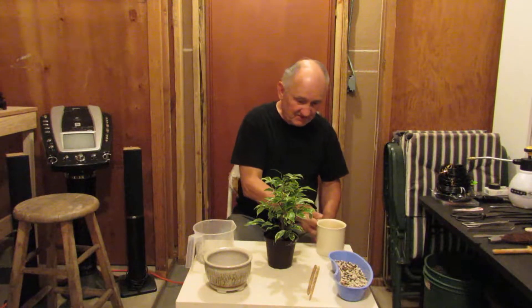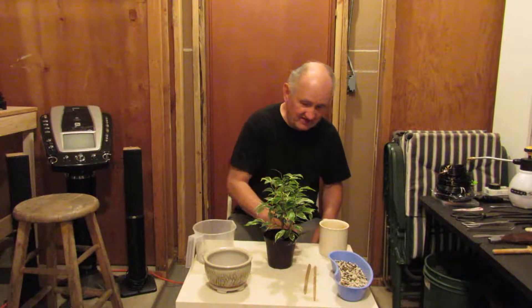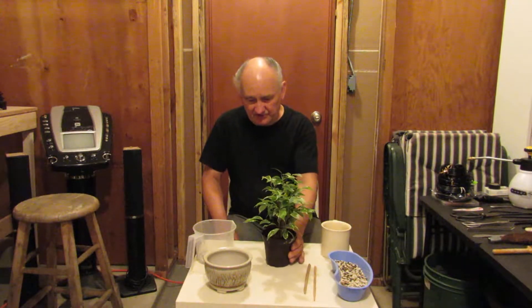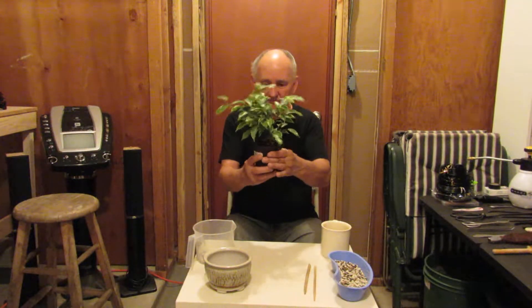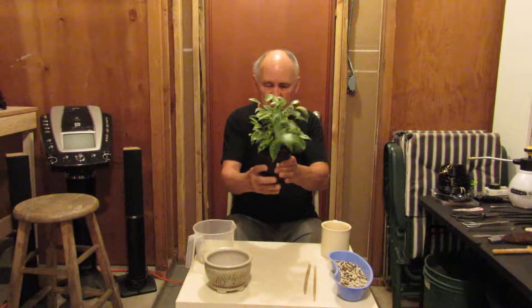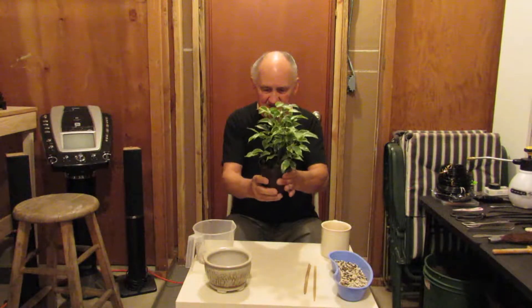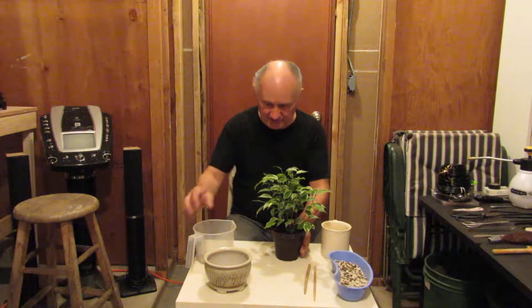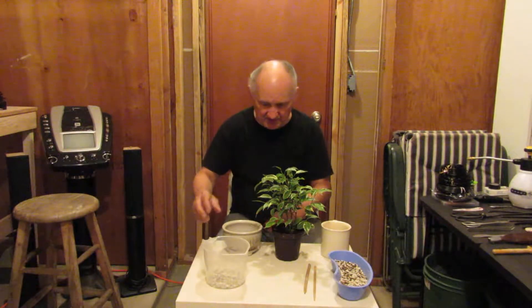We have a pair of chopsticks ready and what we're going to do first is compress the soil a bit around the edge of this pot to loosen the entire tree from the confines of its nursery pot, and then we're going to bring the bonsai pot over.